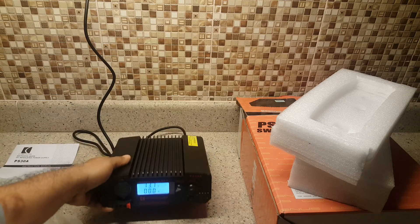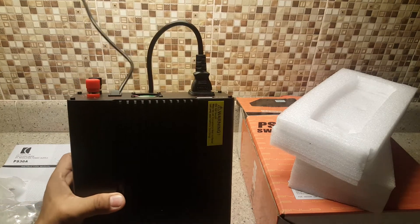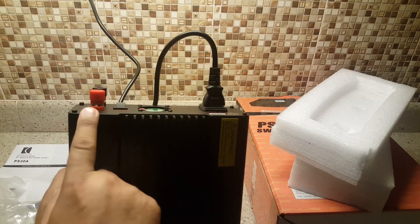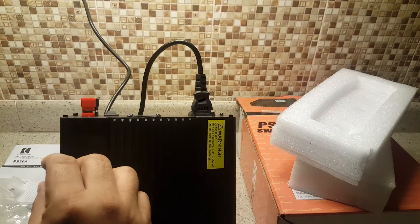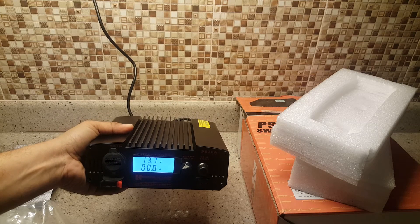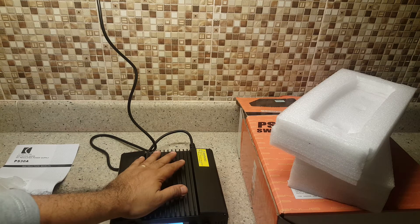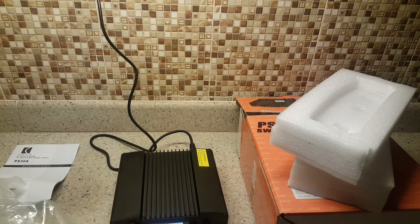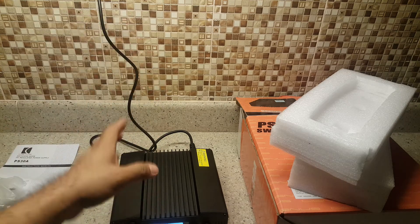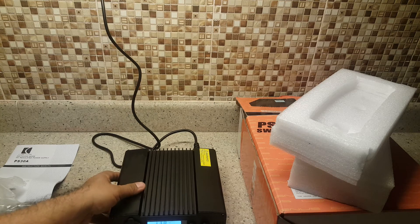So if you have a 30-ampere power supply, you can connect two base radios. Here is the power cord — positive and negative — and you can splice two power cords and connect them here. This can easily manage it. For example, a 60-watt base radio — you can connect two 60-watt base radios. Mini radios are around 20 watts, which can easily be managed by a 15-ampere power supply. One 60-watt base radio could manage with a 20-ampere supply, which is smaller than this one.